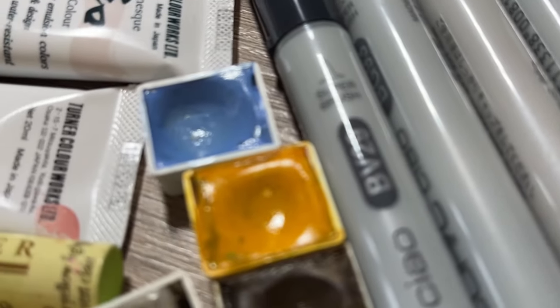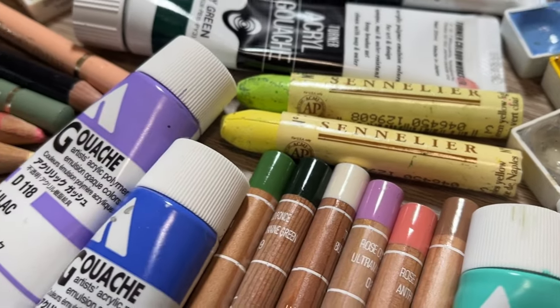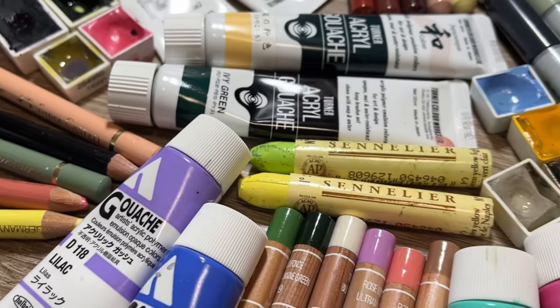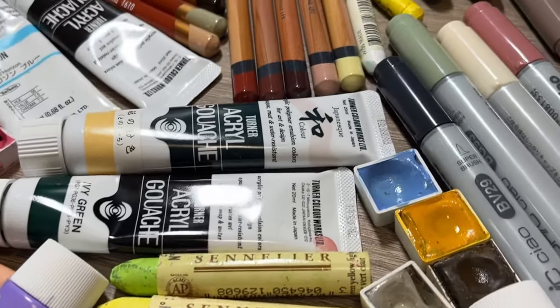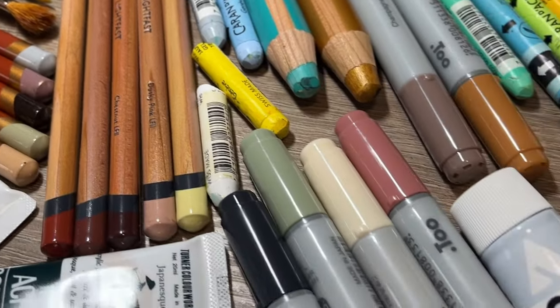Hello, my name's Emily. I'm an artist and jewellery maker. Welcome back to my channel. Today's video is quite possibly my most favourite video to film every year, and it seems to be well received by you lot as well. So without further ado, it is my 2023 favourite art supplies.